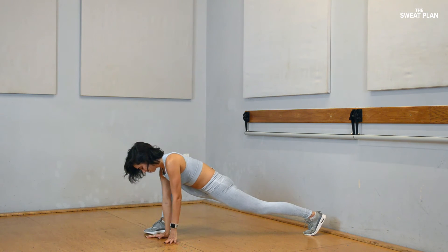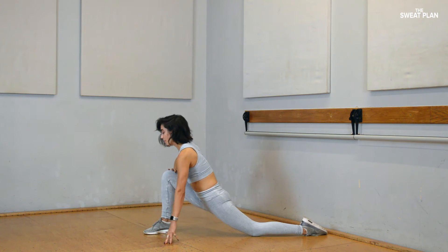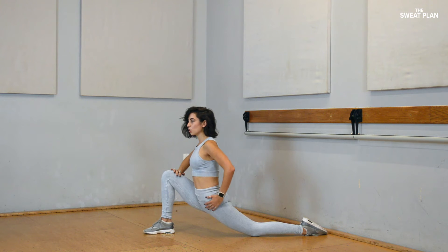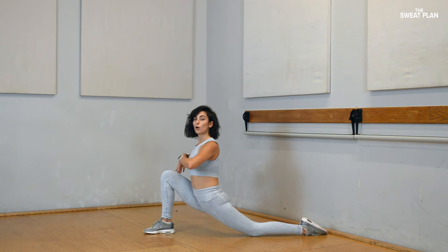Press your back leg up. You can drop your back knee down. Release your toes, do the top of the leg. Really opening up the front of your body. Hold for 10, 9, 8, 7, 6, 5, 4, 3, 2, 1.